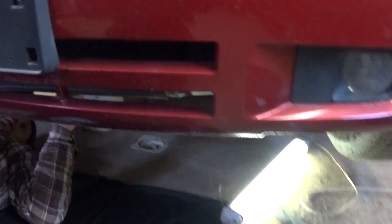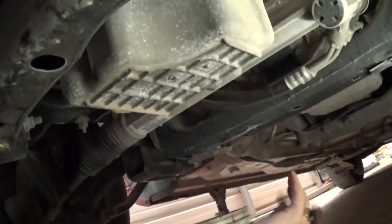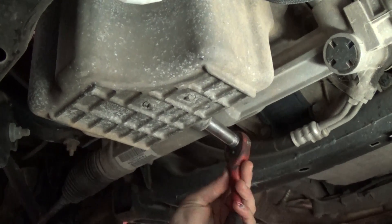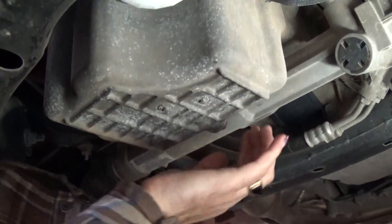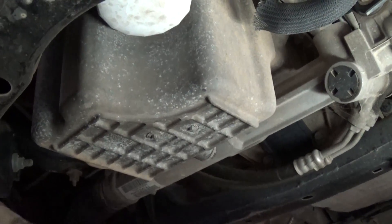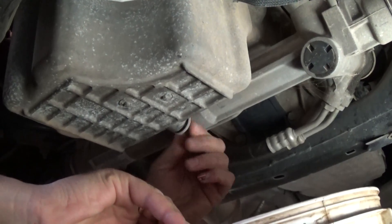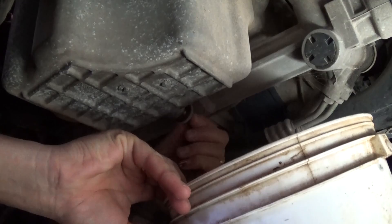We have the car on jack stands so we can get underneath it. As you can see, this is the oil pan right here. First we will need to drain the oil with a 13mm socket — you will need to remove the drain plug so the oil pan is empty. After you are done, screw the drain plug back on so it doesn't drip on you while you're working.